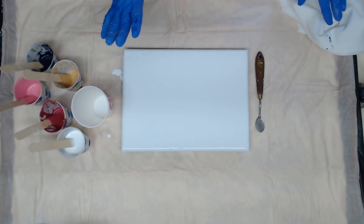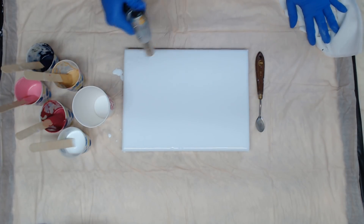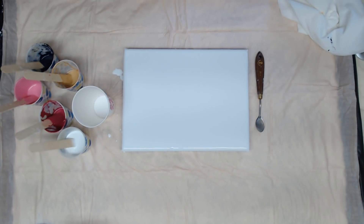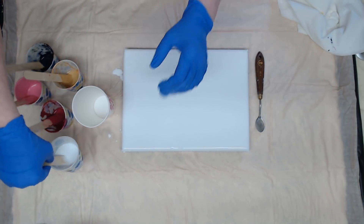Hey everyone, so I put some white down on this 9 by 12 canvas and I have some paints left over from a Dutch pourer that I want to use up. I just thought we'd do a simple little ring pour, probably a tree ring pour, because I am going to be using white in the mix.